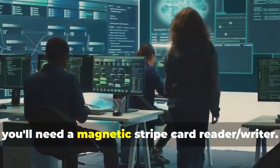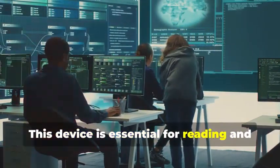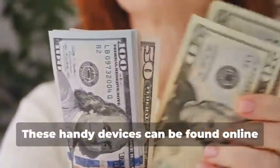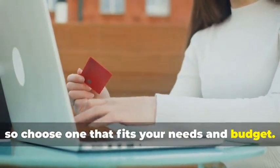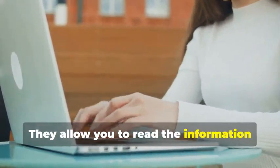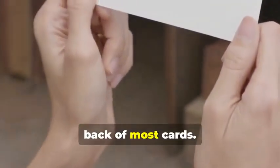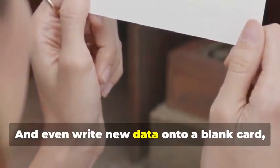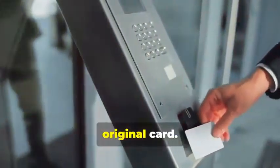First, you'll need a magnetic stripe card reader-writer. This device is essential for reading and writing data on magnetic stripe cards, and can be found online or at certain electronics stores. They come in various models, so choose one that fits your needs and budget. They allow you to read the information stored on a magnetic stripe — the black strip on the back of most cards — and even write new data onto a blank card, effectively creating a clone of the original card.